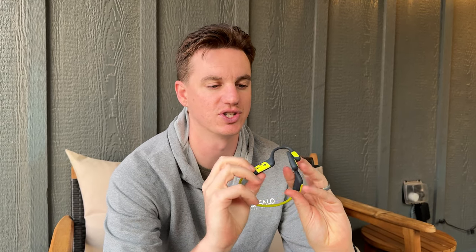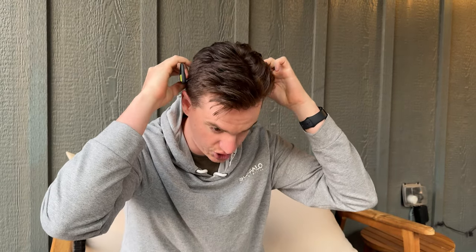I was gifted these and I've been wanting to buy myself a pair forever, so I'm super excited that these showed up. I love the color combo — the neon yellow with the gray is just super fun. If you're a cyclist like I am or do stream sports, these are really handy, so I'll show you how they work.